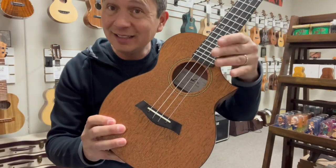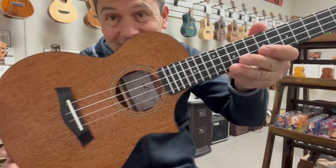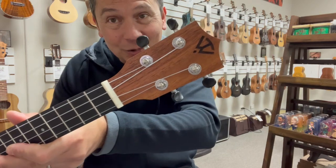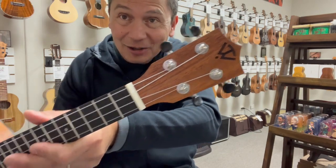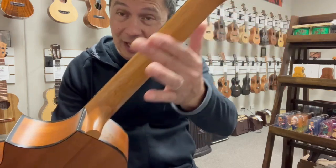Of course, it's got this deep cutaway there for easy access to the upper frets. There's the Twisted Wood headstock and logo. Black and chrome geared tuners on the mahogany neck.